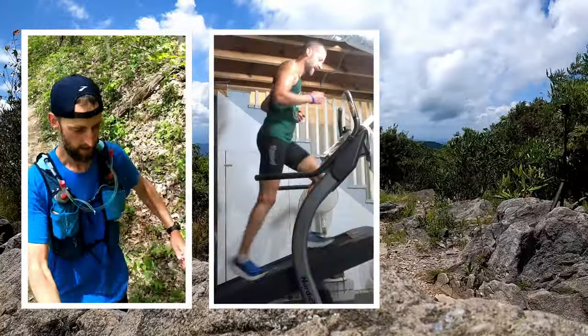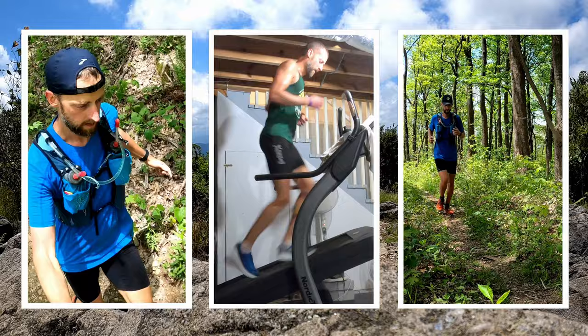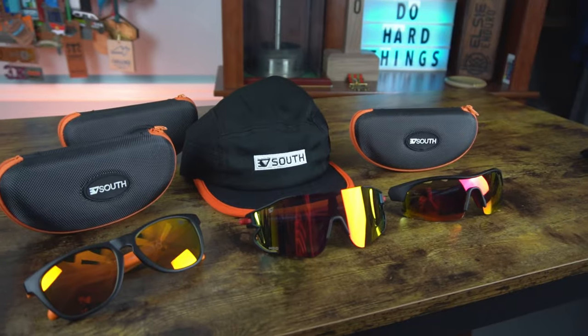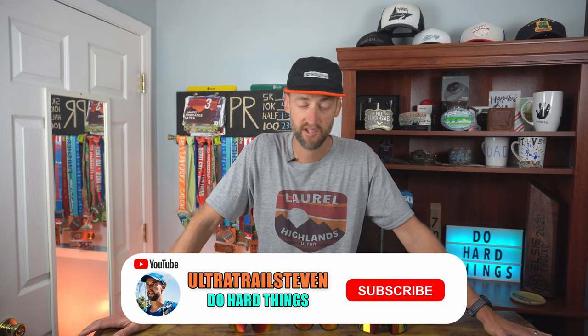Hey, welcome back to the channel. Today I'm going to be telling you about the 30 South sunglasses that I received. I've tested all three of them and I really like them. 30 South did send me three pairs of sunglasses and this awesome hat to review — I didn't pay for any of it, but they don't get to see this video before you guys and they have no influence on what I say. It's not sponsored; I'm just going to tell you the truth.